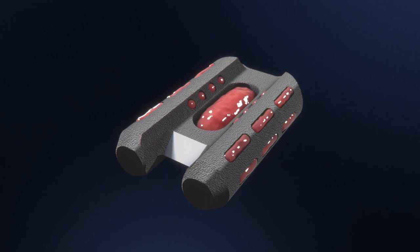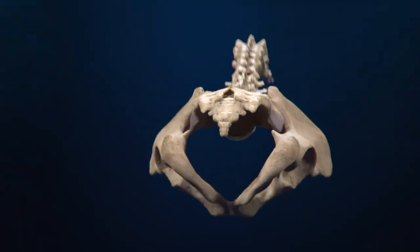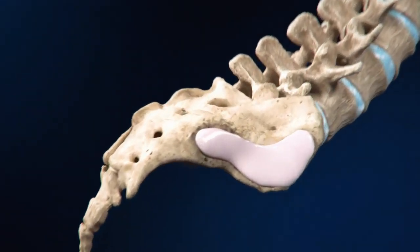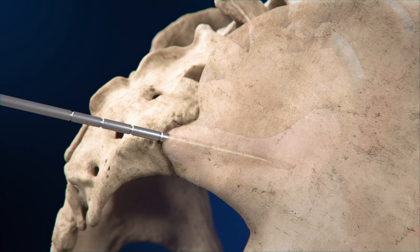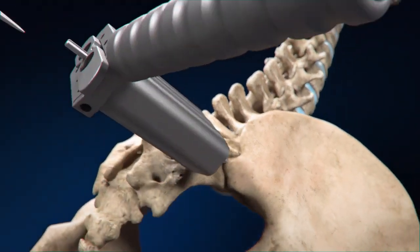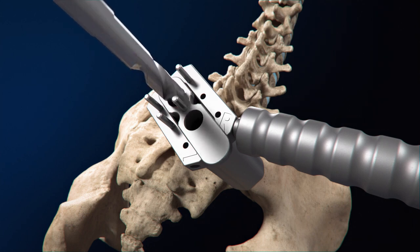The Catamaran fixation device is designed to help facilitate an authentic arthrodesis. The Catamaran procedure uses an inferior posterior approach where a graduated guide wire is placed along the articular portion of the SI joint, establishing the trajectory. K-wires secure the access sleeve and drill guide to the sacrum as the first pontoon channel is drilled.